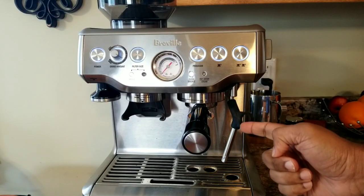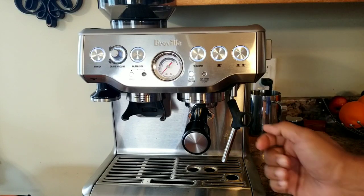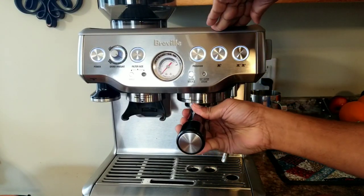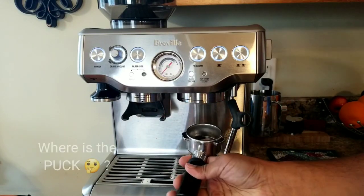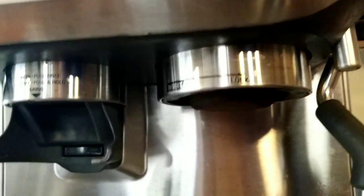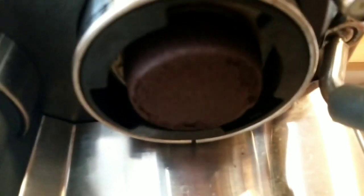Is your portafilter doing this on your Breville Barista Express? I just made a coffee and I'm going to open the portafilter and see. And this is what happens. So what's happening is the grinds got stuck here. Have you faced this issue?